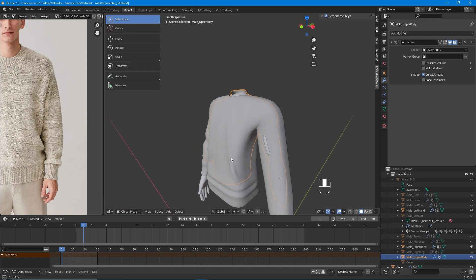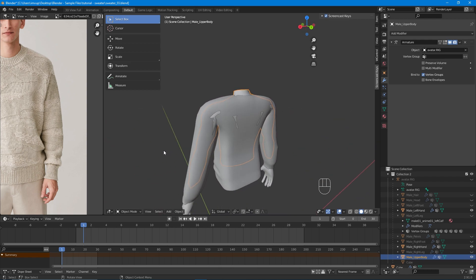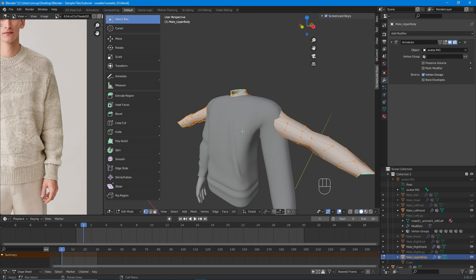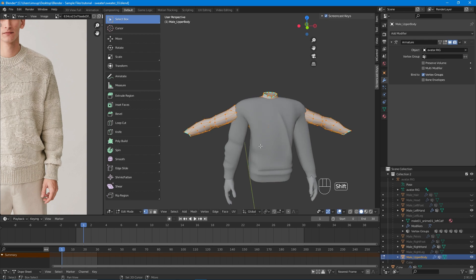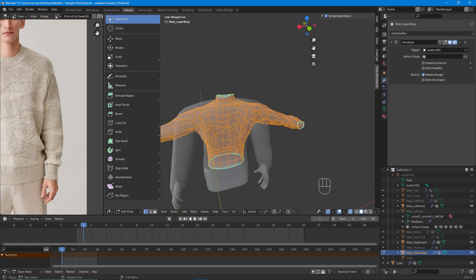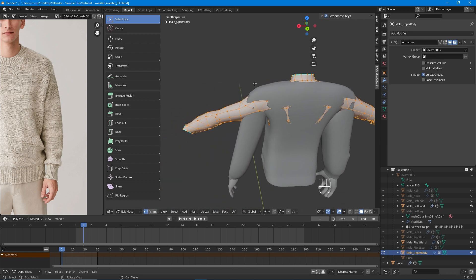As you can see, we have the neck of the upper body torso. We are going to get rid of most of this torso because we don't actually need it. It's hidden by the actual sweater, so it doesn't make much sense to have it — all those vertices and faces will only make the file heavier. We can hide the sweater, but I prefer using x-ray mode so we can see where the overlapping is going to be.